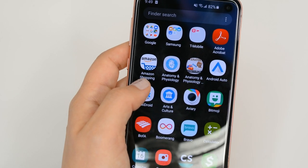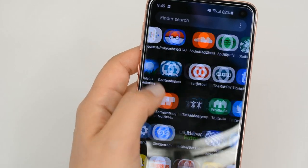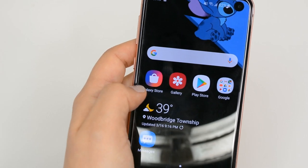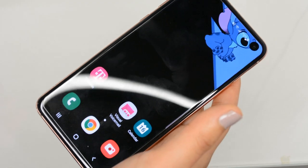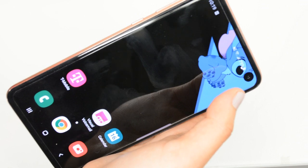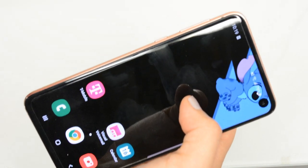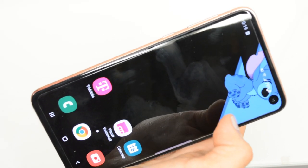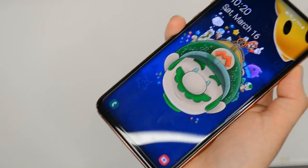I also like the look of the Galaxy S10e's interface a lot better compared to the S8. It has a cleaner feel to it, which makes it easy to find all of your applications without fumbling around through the menus. Something great about this phone is the hole punch camera — it looked a little quirky at first, but there are actually some really cool wallpapers you can put on it, which gives the phone a fun look. I have Stitch on my home screen, and on my lock screen I have this Mario wallpaper.